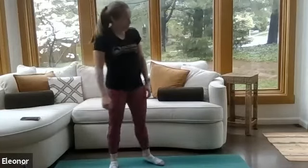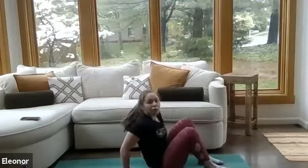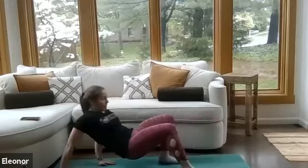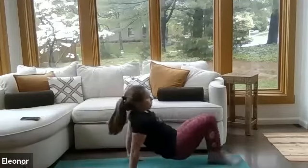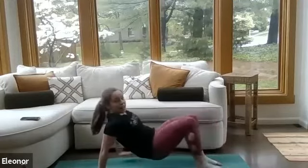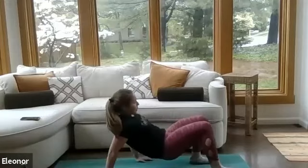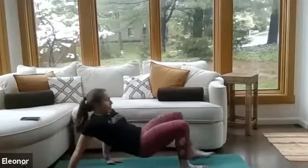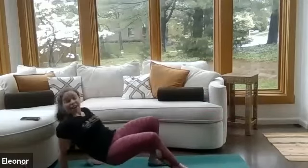Starting with those crab walks. Find your hips on the mat, fingertips reaching towards the heels. Push through the palms, push through the heels, lift those hips up. Here we go — crab walk it out. Option to add that toe tap, and then in the other direction. Nice work, everyone. I'm feeling this in my triceps. Get those hips lifted. That's 40 seconds.